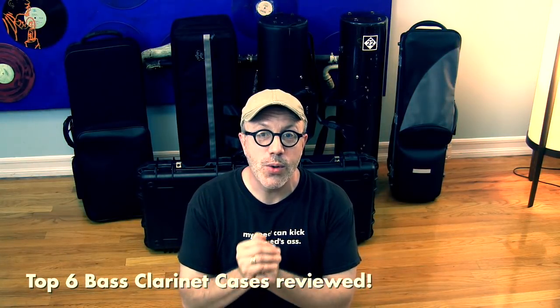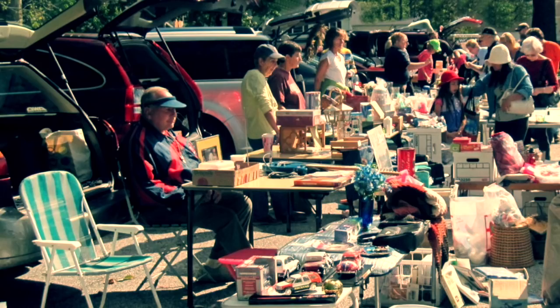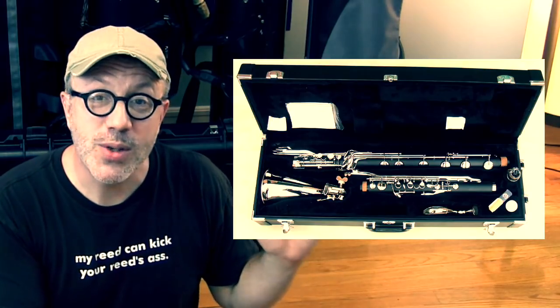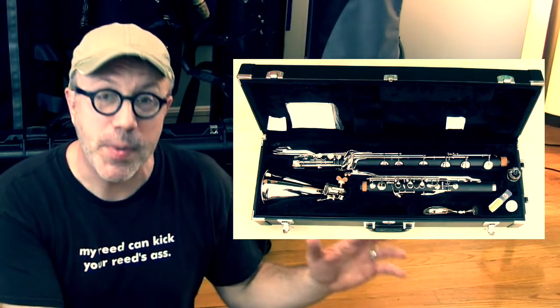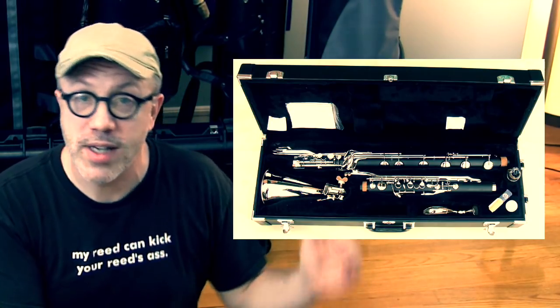Hello YouTube, and welcome to another edition of Gear Wars. Today we're talking about bass clarinet cases. If you've bought a bass clarinet, it probably came with a case — unless you bought it off the back of a truck. If you bought a student bass clarinet, oftentimes those cases are total crap because that's where manufacturers cut corners to make the price point low.